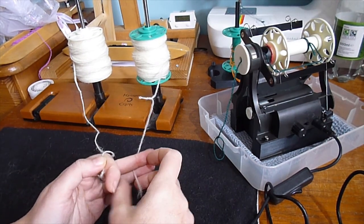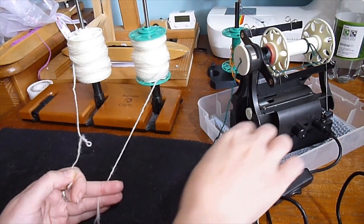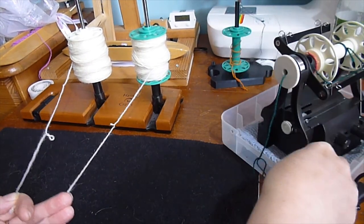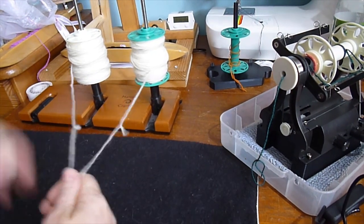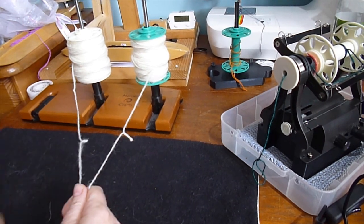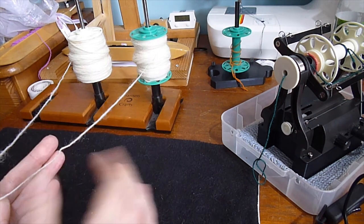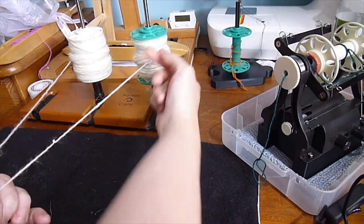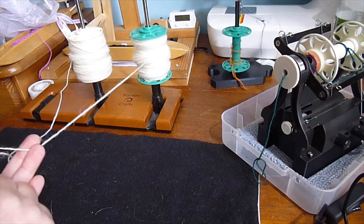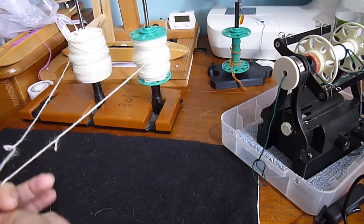One thing to mention: this is not how I would normally ply. I've got my bobbins and spinner close together so you can see them all in shot, but in general I like the Lazy Kate as far away as possible — within arm's reach just in case of disasters, but as far as possible. That way, if one bit of yarn has a little more twist than another, once stretched out the twist will even itself out and you'll get a more even yarn. The same applies to the distance from fingers to orifice.